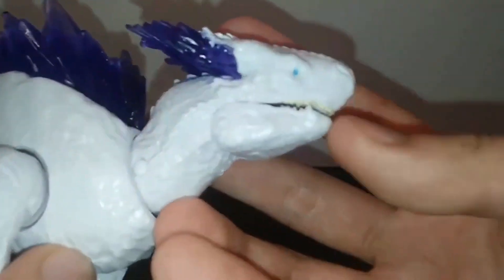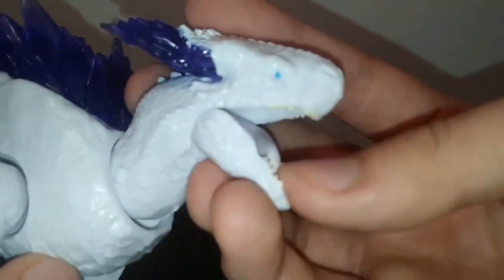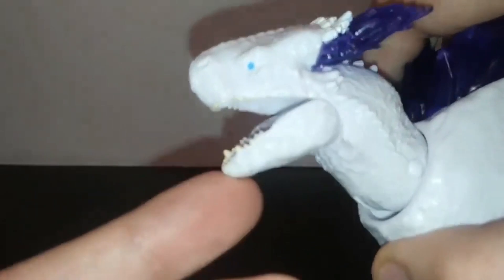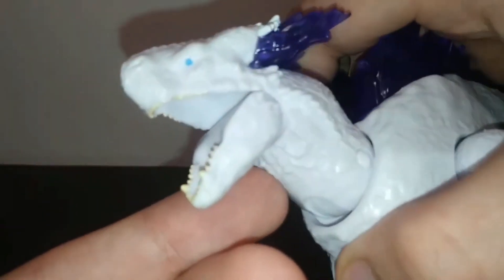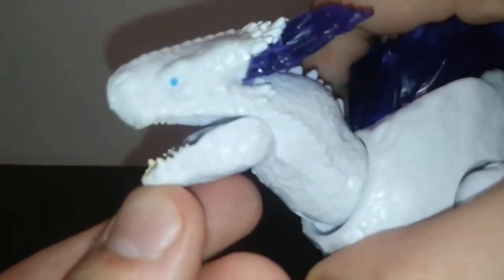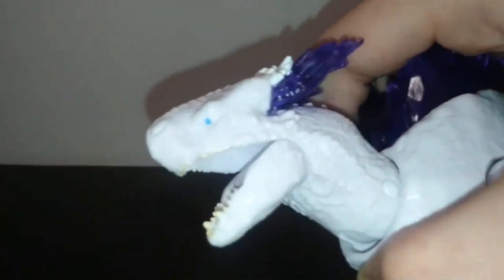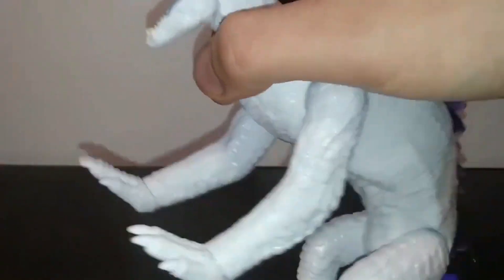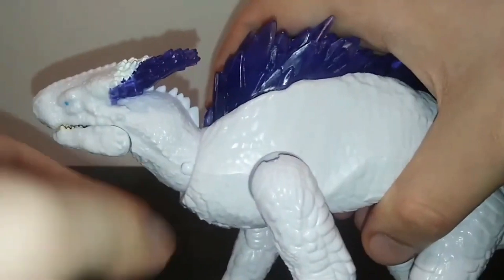The eyes kind of suck, but the mouth is actually a bit better painted than most of the Godzilla and Kong figures out there. The teeth are individually sculpted and they're probably the most well-painted of any of the monster figures, although the tongue is only half painted and the mouth interior is just solid white.